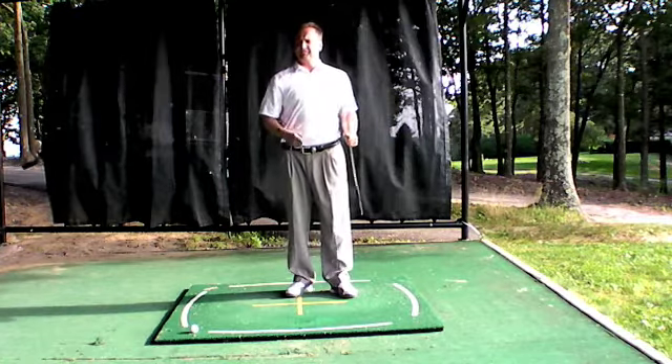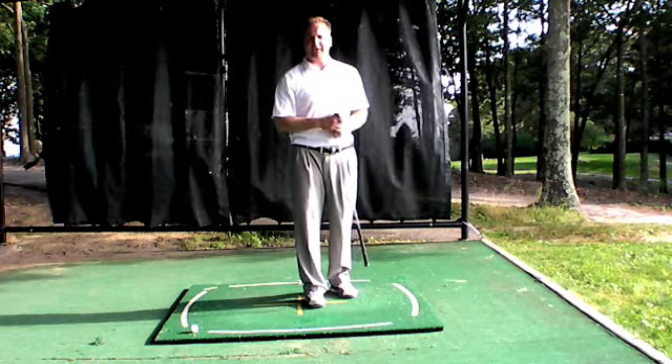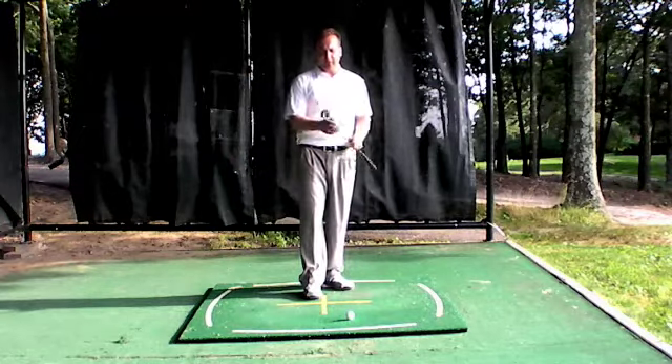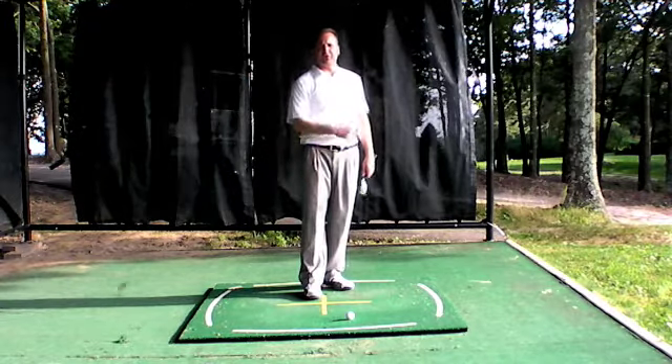So those are the flying wedges. Please ask some questions and we'll get into more of how they're used, but that identifies them. Now let's get to the short-sided pitch shot. I hope by now I've convinced you to have that one club you're going to use around the green — that 57 to 60 degree wedge just for shorter shots, not for full shots.